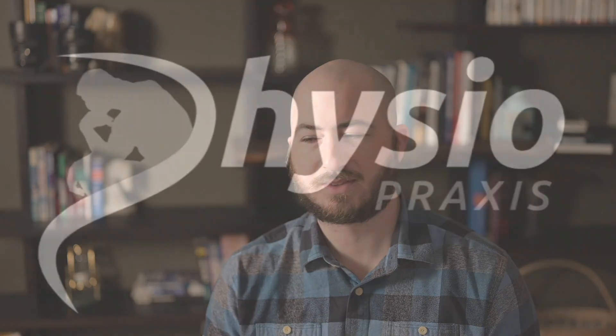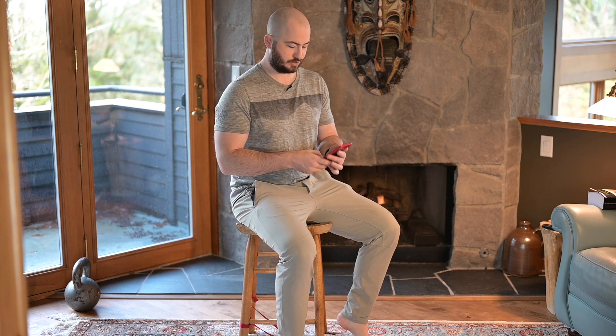This is Scott Morrison with Physiopraxis doing an equipment review. I wanted to go over an applied, practical way to utilize this device for training. Not only can it be used for looking at your ability to test peaks, but you can also use it to prescribe intensities at what you need.